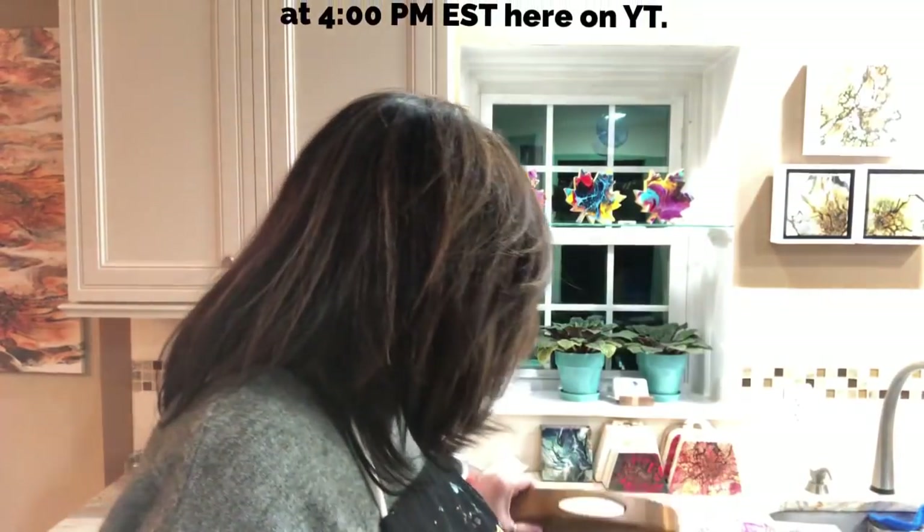I was going to try a negative space pour old school style, but I found another piece of functional art I haven't poured on yet. I figured if I do it two weeks before the auction, the winning bidder would only have to wait a week for me to resin it and get it in the mail in time for the holidays. So tonight we're pouring on this big old tray.